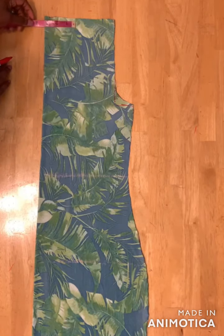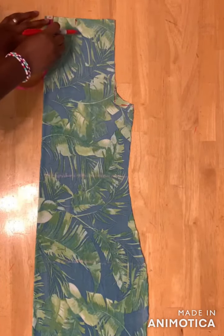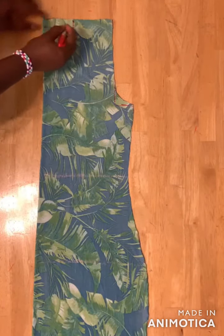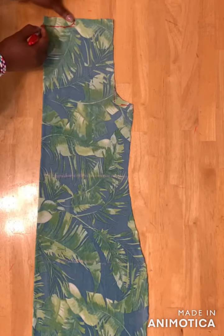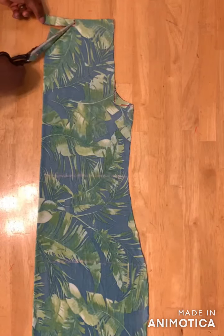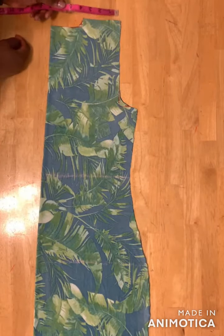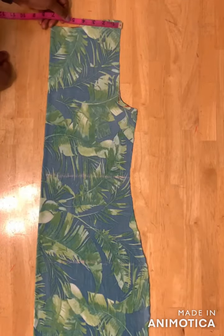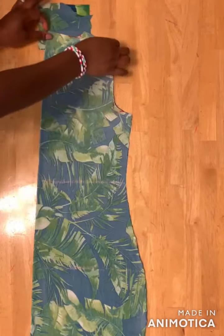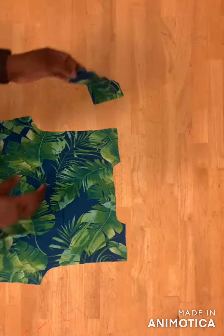For the neckline I'll use three inches. Mark it here, then mark one inch for the depth, and draw a curved line here, then cut. I'll measure this part out — I have four inches. Fold these pieces and use them to cut the facing for the back neckline, then cut it out. Here's the facing for the back neckline.